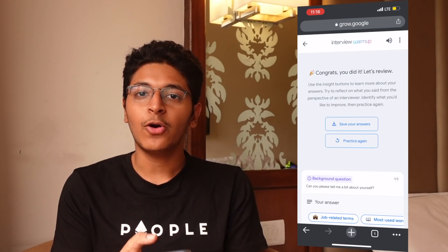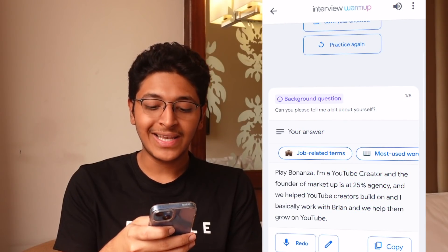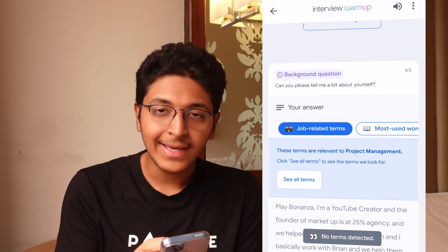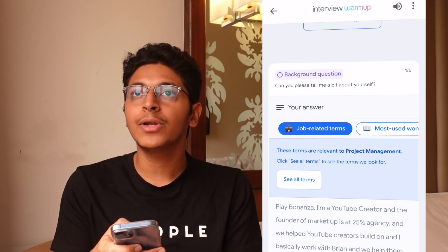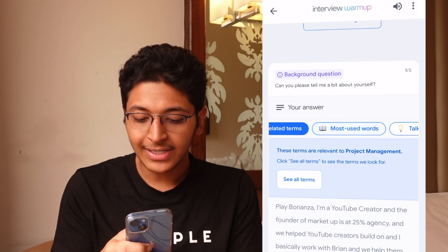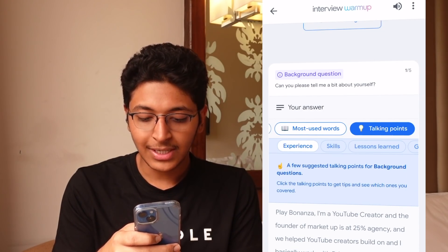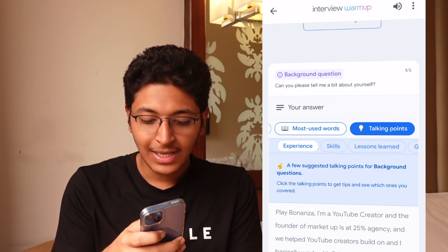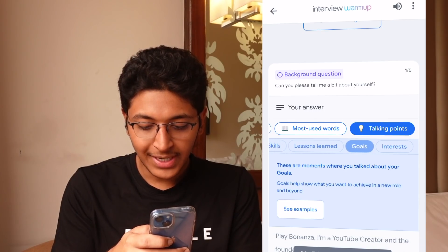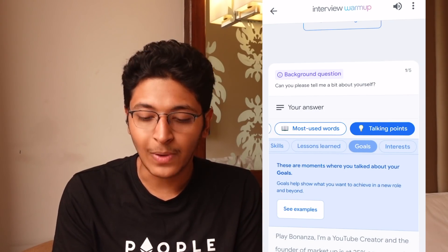Once you complete answering all of the questions, the next step is to look at all of your answers and use the Insights button. For example, I can click on the job-related terms for the PM role and see all the terms that the interviewer is looking for — all the terms that are important in this sector. I can also look at the most used words and the talking points I should be focusing on, such as experience, skills, lessons learned, goals, and interests in the first question — and likely for the next questions as well.